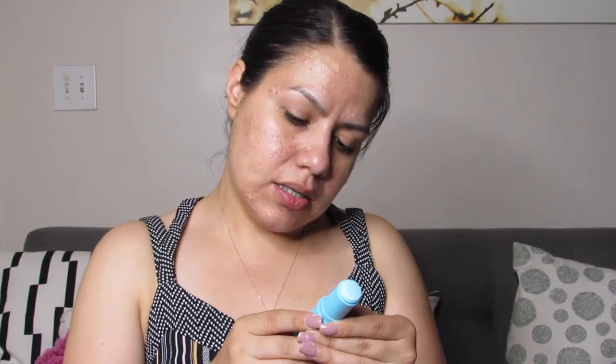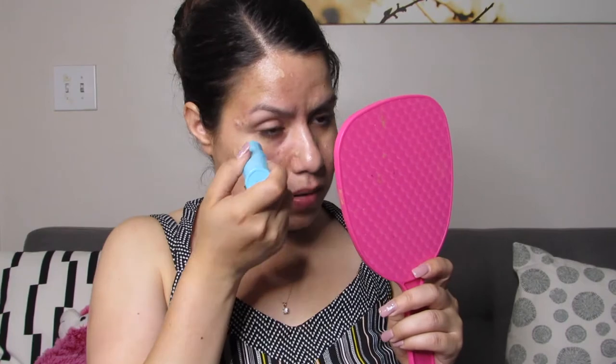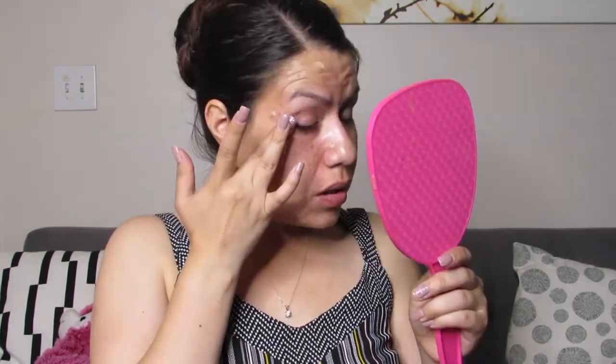Now we can move on to the try-on portion of the video. I'm going to start with the Tula Glow and Get It Eye Brightening Balm. It feels cold when it comes in contact with your skin — that is so weird, how do they do that?